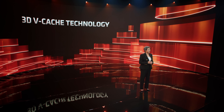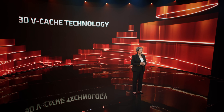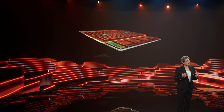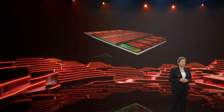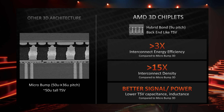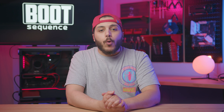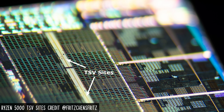3D vCache is essentially AMD taking their current Zen 3 chiplet architecture and stacking cache on top of it using TSVs, or through-silicon vias. That's the connection method between the two — think of it like soldering a chip, but at microscopic scale. AMD has been working towards this for a while, since even the current Zen 3 chips have the TSV connection on there.